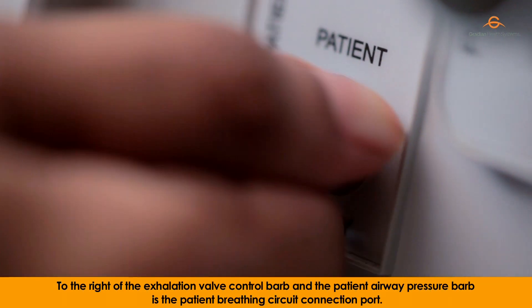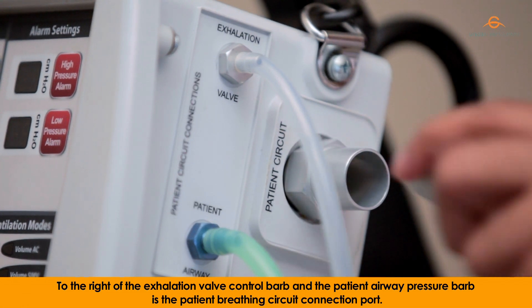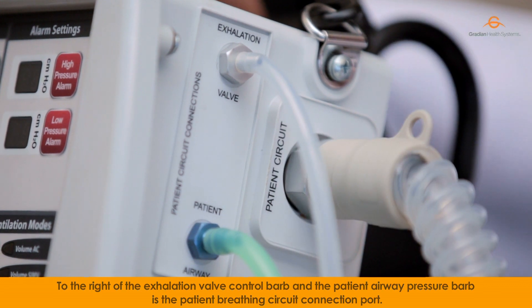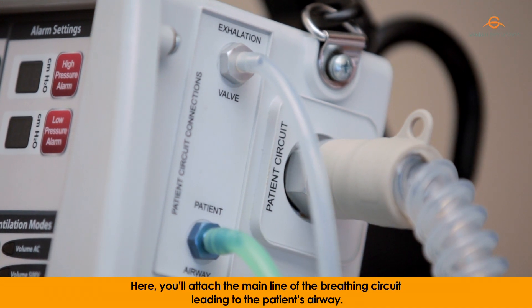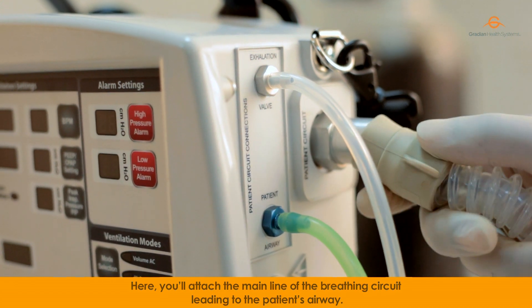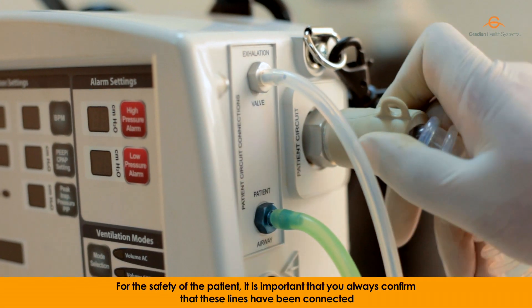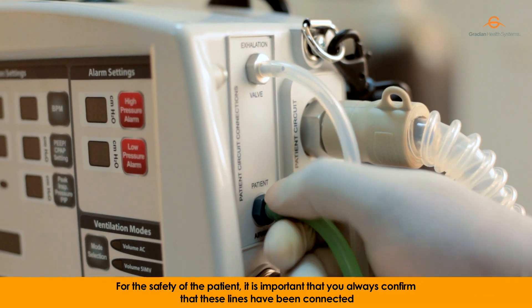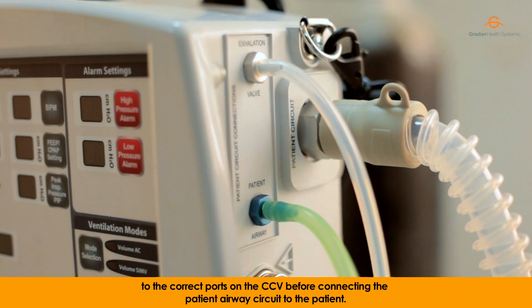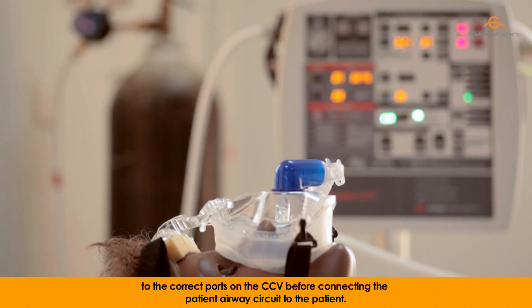To the right of the exhalation valve control barb and the patient airway pressure barb is the patient breathing circuit connection port. Here, you'll attach the main line of the breathing circuit leading to the patient's airway. For the safety of the patient, it is important that you always confirm that these lines have been connected to the correct ports on the CCV before connecting the patient airway circuit to the patient.